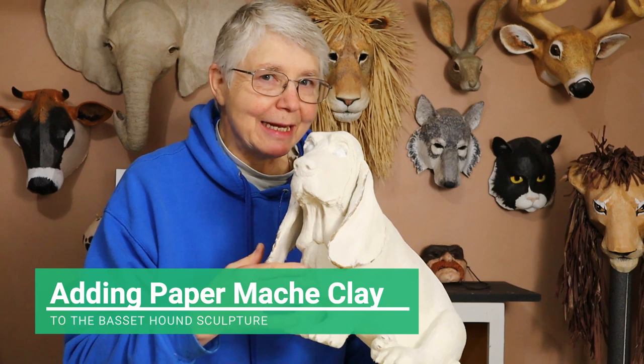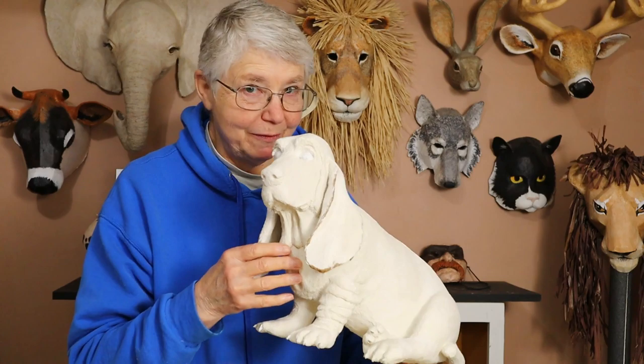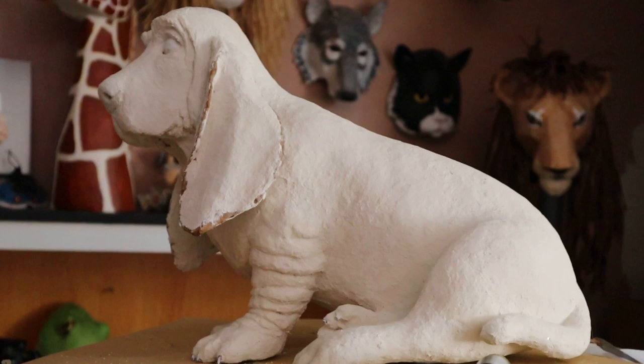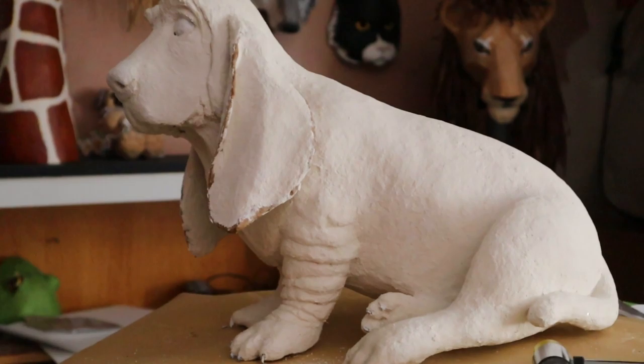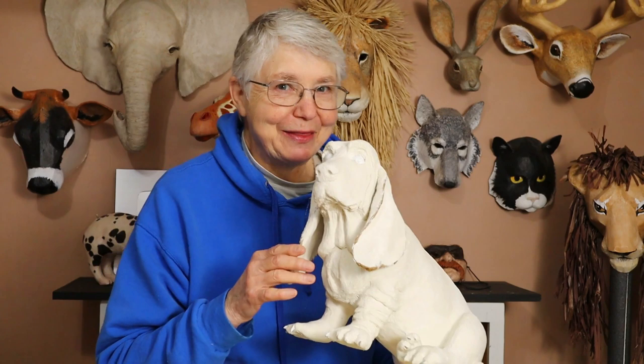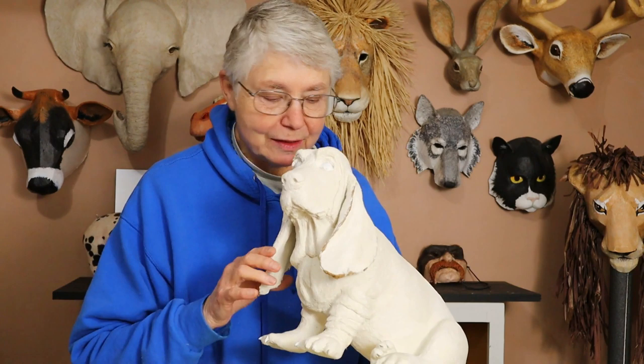Hi, I'm Johnny from UltimatePaperMache.com and I've been putting the paper mache clay on my Basset Hound. I'm being a little careful holding him right now because some of it's still wet. I still have a lot left to do. He's only got wrinkles on one front leg right now — I've got to fix that. But I wanted to hurry up and get this video out. It's taking me longer than expected and a lot of people are telling me to hurry up, so I thought I'd go ahead and do the video and then finish the paper mache clay later this week.